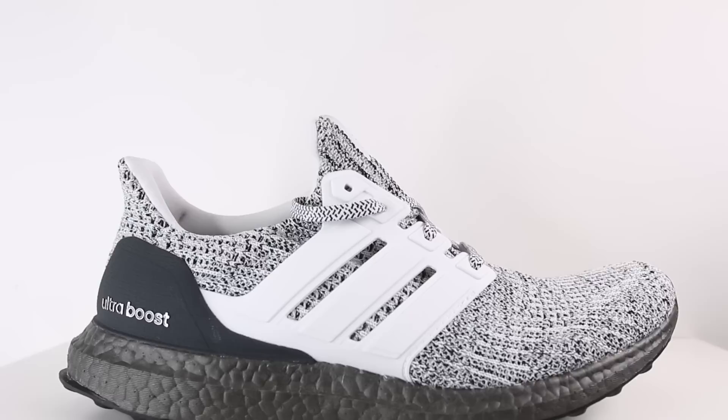Right off the bat, I've got to say that this color blocking is definitely a little bit different than what we're used to seeing with the Ultraboost. On most colorways, the cage and the heel counter match or are exactly the same color. But on the Cookies and Cream colorway, they really changed it up by making this a really contrasty shoe. Even though realistically this is just a white and black sneaker, the shoe does pop because of the color blocking.